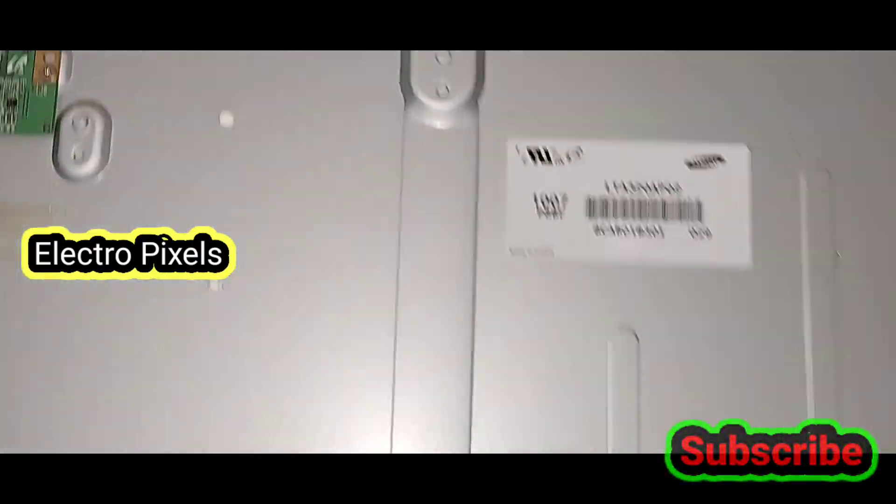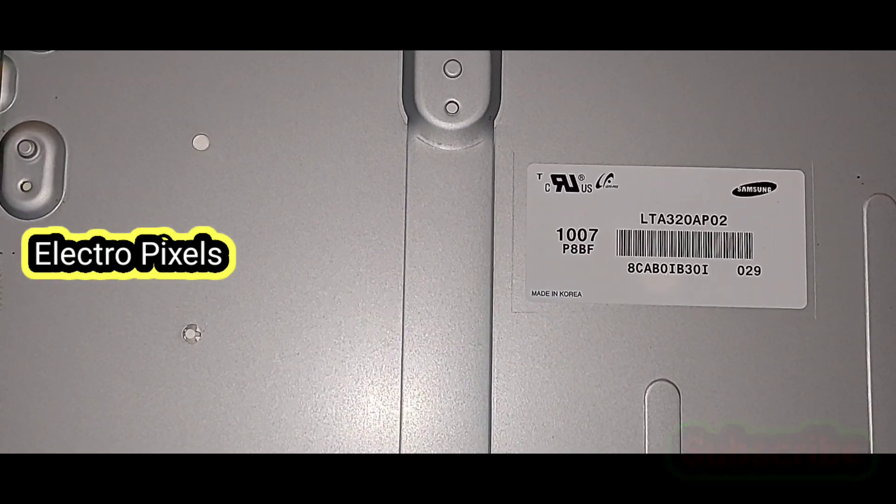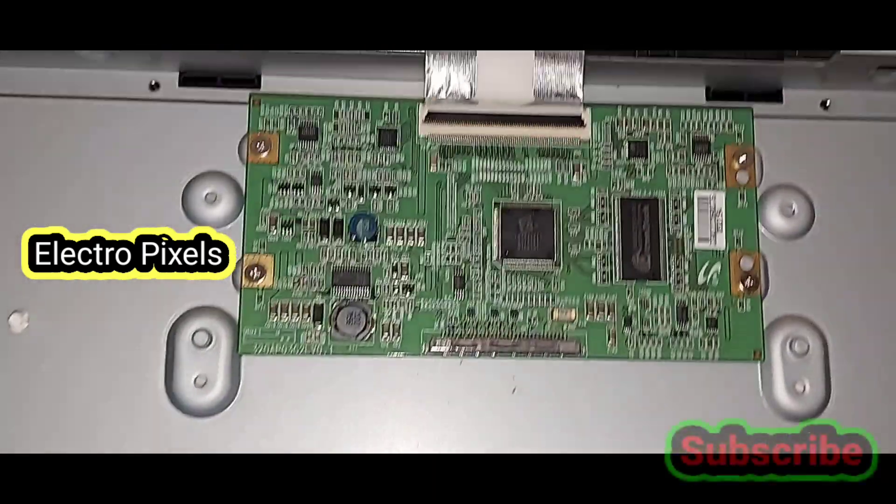Now let's remove everything. We have removed the motherboard and power supply from the TV panel frame. Here you can see the T-con board — it's a Samsung 32 inch panel.